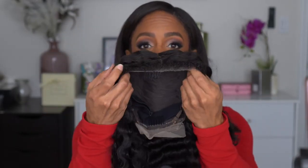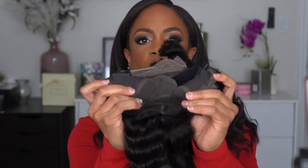I like to show you exactly what it looks like from the box to my head, so we're not going to do anything to it. It is a center part. It says five by five but I'm not sure about that — I don't feel like this is quite five inches across. The knots are not pre-bleached, whereas some of the others I've gotten are. It does come with combs on the side and a comb in the back, plus an elastic band and adjustable straps in the back.